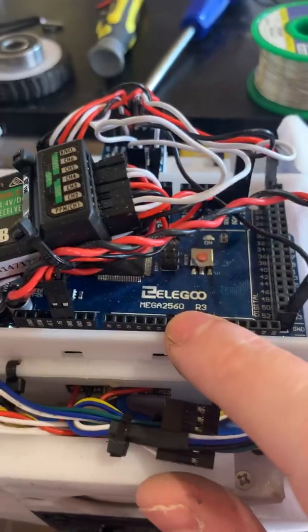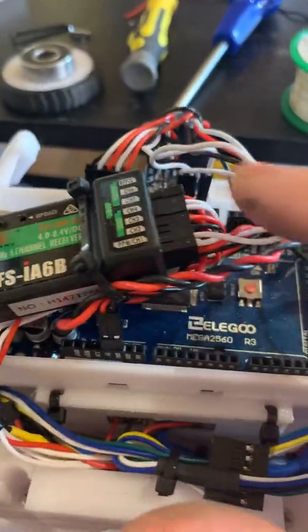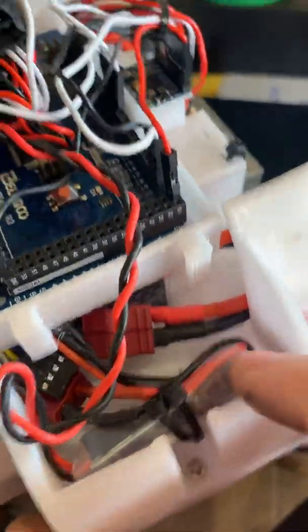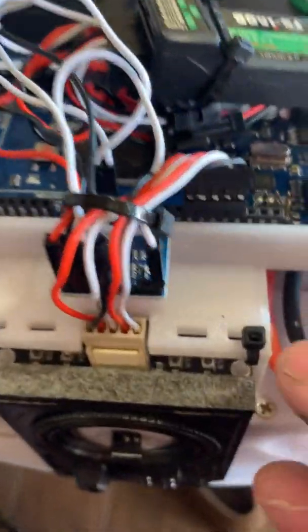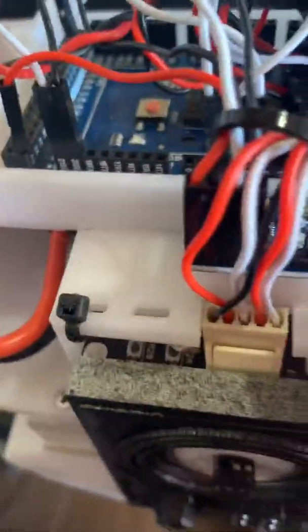So you've got your Mega on top — I've put the receiver on here with all the cables. On this side I've got my little UBec, which is giving me 5 volts. And then at the back there's the IMU with all the cables connected.